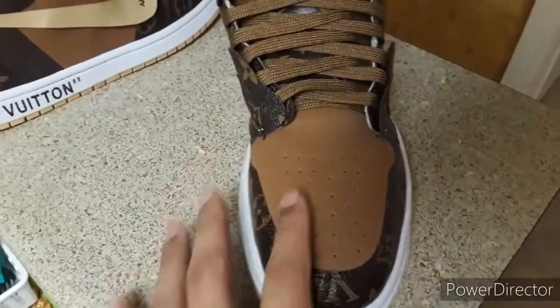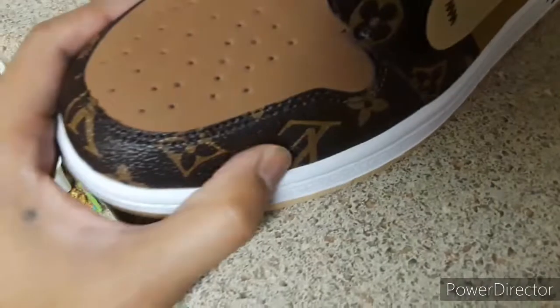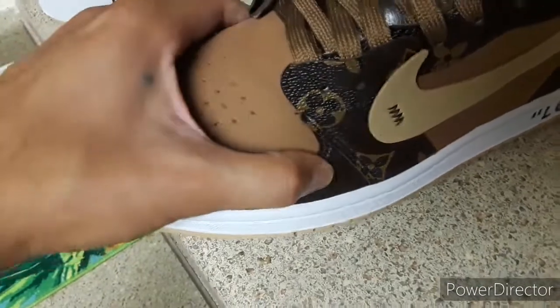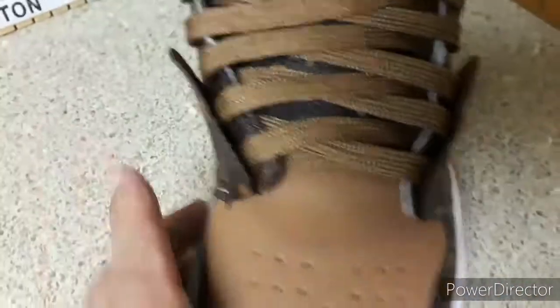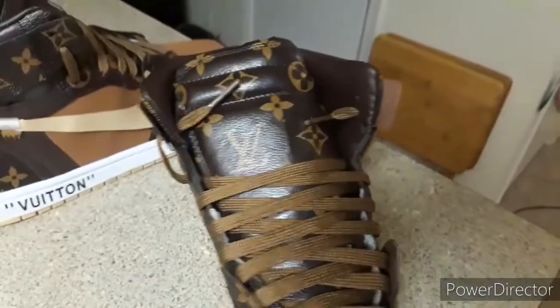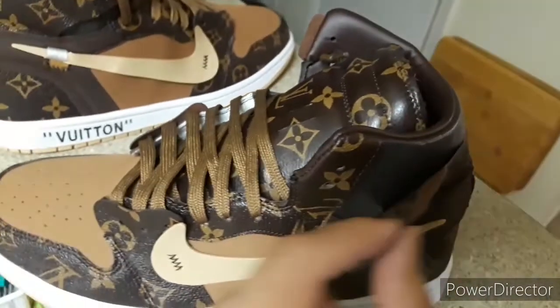Let's get into some of the pros now. I do like the leather they use here on the uppers — it's real soft. But it's too thin, it's not thick like real Louis Vuitton leather. You can see how thin it is on the other side. These do say 85 in the back.